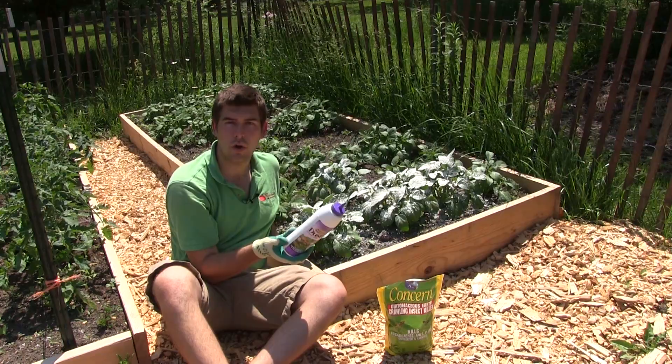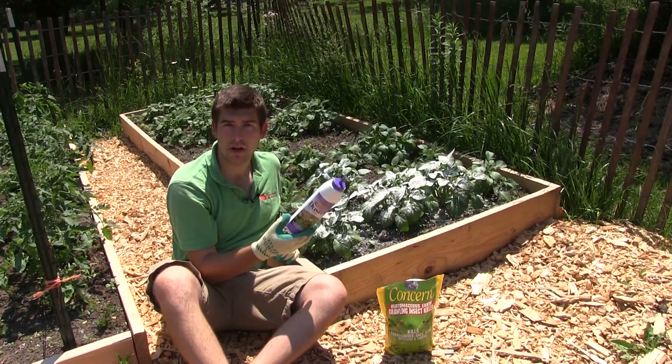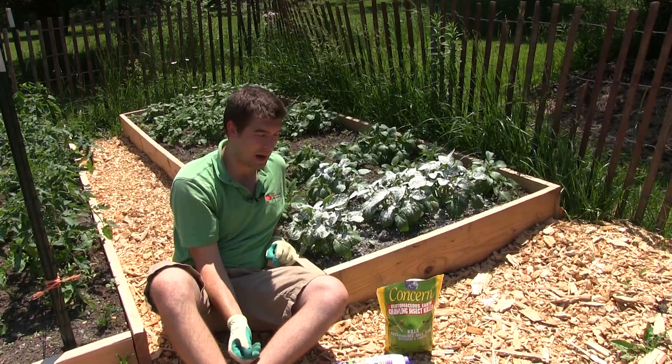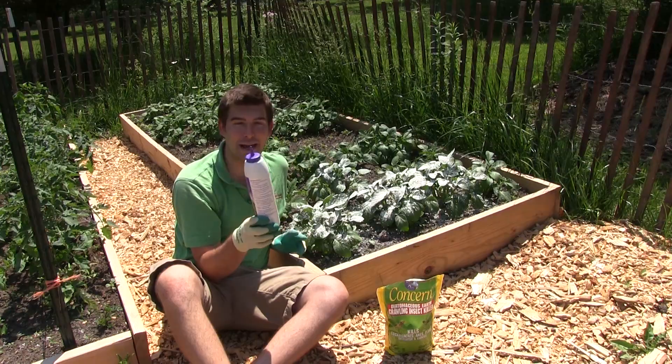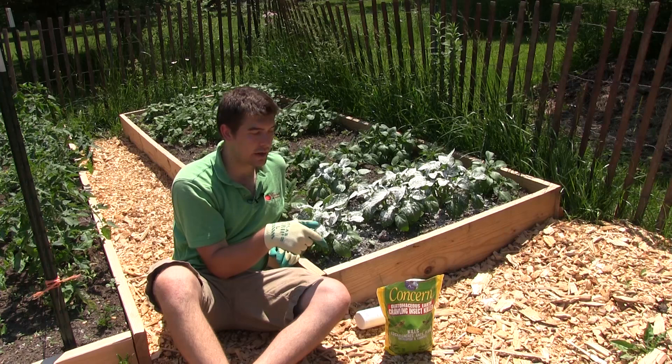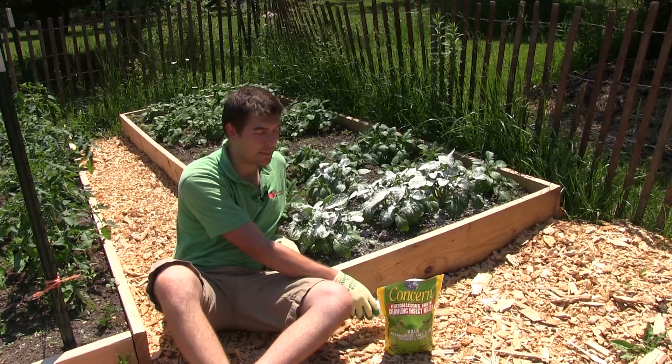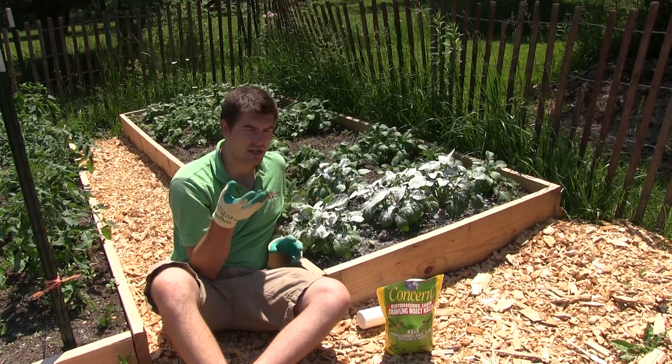It just seems like my potatoes get overtaken so much by the flea beetles. Another thing I thought this would be very good for is the Colorado potato beetle. We've never really had a bad problem with the Colorado potato beetle, but it's pretty regional — pretty national — and it's a problem that a lot of people have, and it would also be solved by using diatomaceous earth. It looks like we had a pretty good snow on the plants, but you can tell your neighbors it's an organic, effective method — and spread the word about it because I don't think enough people use it.